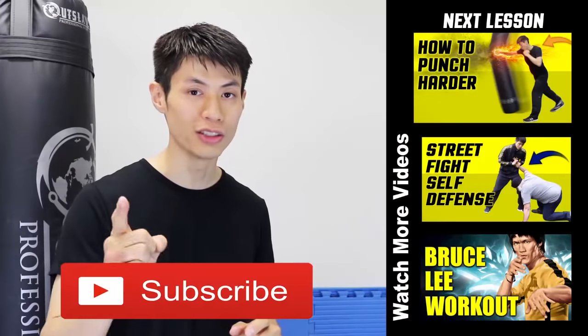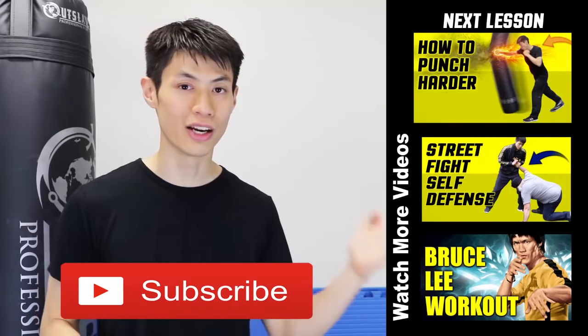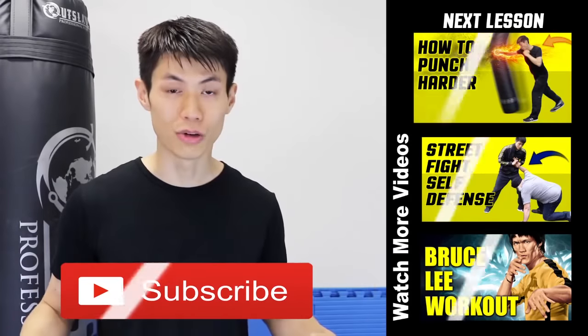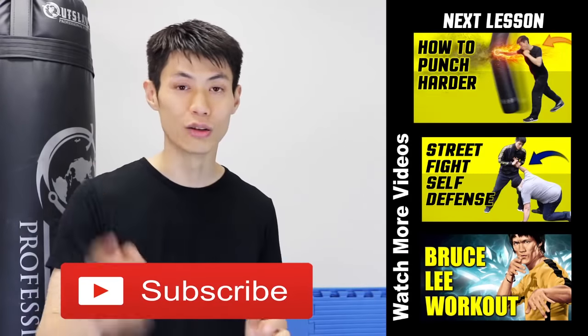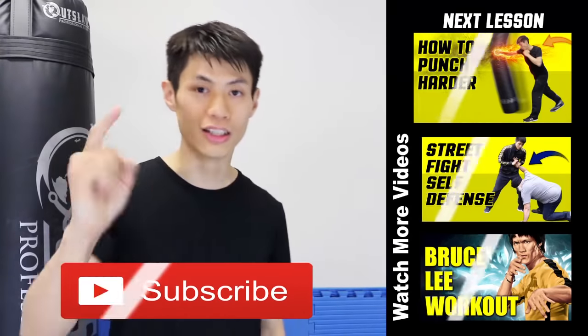Thanks for watching the five tips on how to increase your punching power and develop a knockout punch. If you liked this lesson, check out my other lessons, and if this is your first time here, click the subscribe button to get the latest self-defense and fighting techniques. See you soon in the next video.